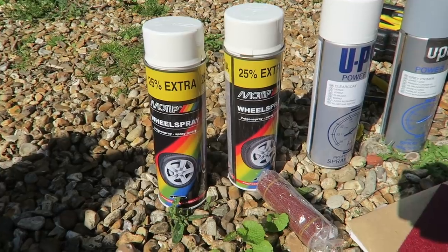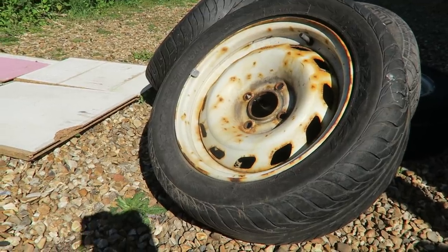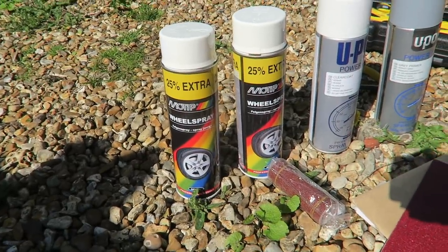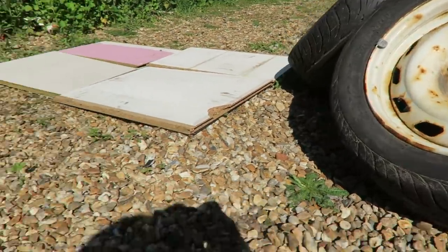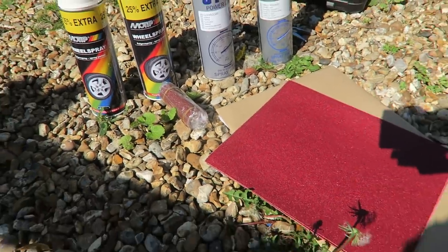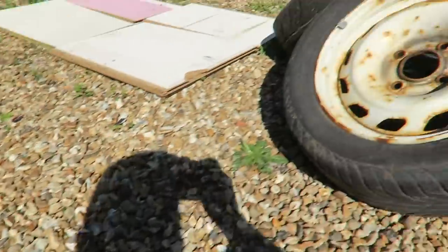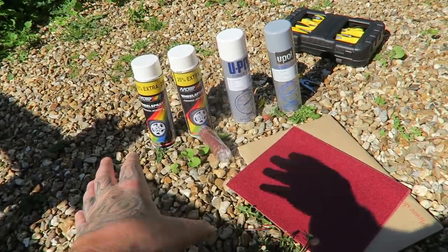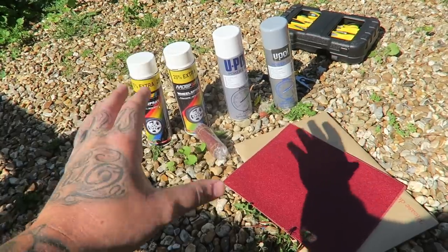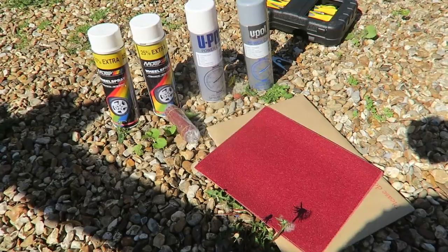We have some clear coat, again about seven or eight pounds posted. We have two cans of white spray paint because I want to go back to the factory-looking white that these come with from the factory. We also have some sandpaper, going from 80 grit up to 120 grit, just to get as much of the initial horribleness off these wheels. All of this came to 30 pounds posted for the lot - a cheap way to spray your wheels for under 30 quid on your driveway.